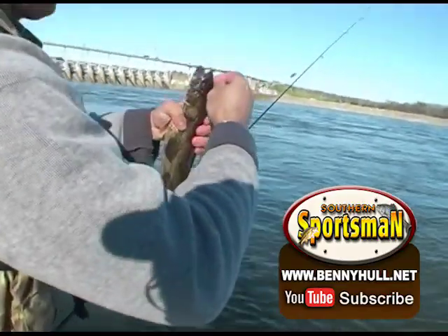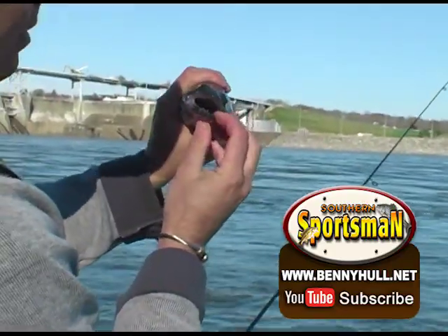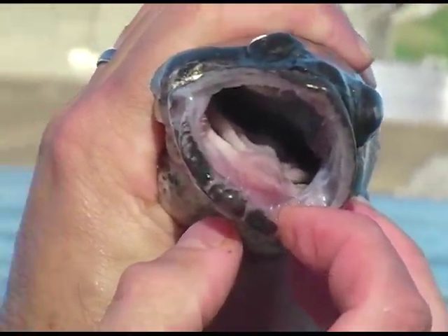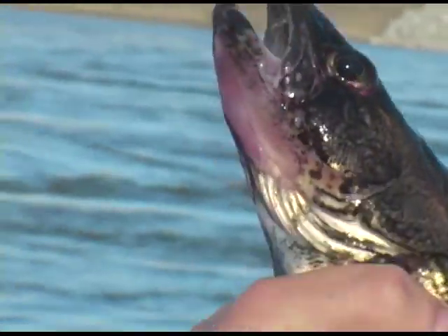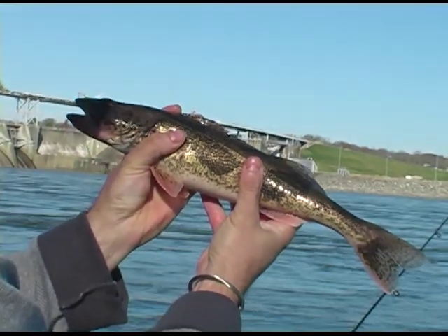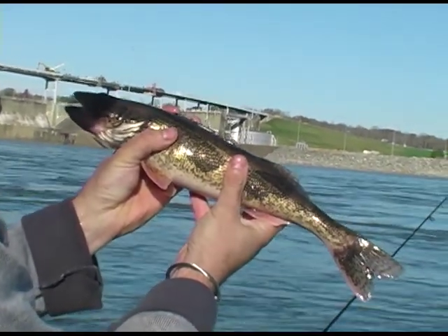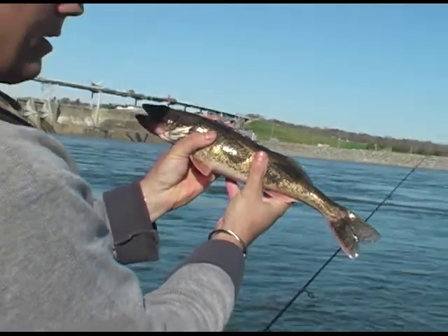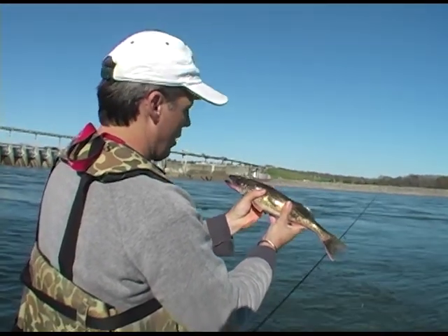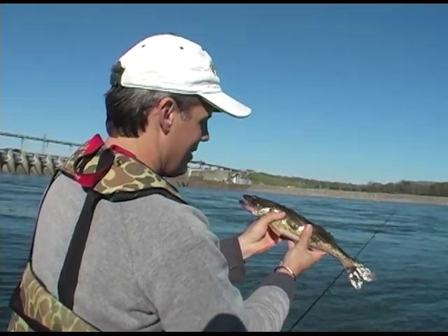Well, let him deer hunt — we'll catch these big saugers. The old timers back in my days call them jackfish. Their name is sauger, but back in the old days everybody called them jacks. And they're related to walleye — they're cousins. They look a lot like a walleye. Dan, you stay around that deer stand deer hunting. We'll go ahead and clean out these saugers.